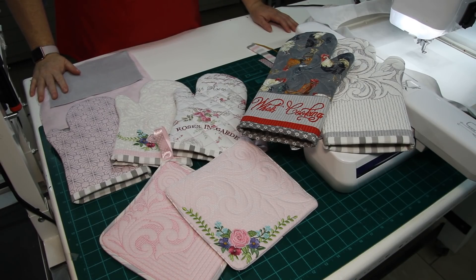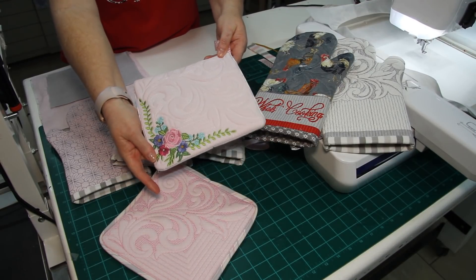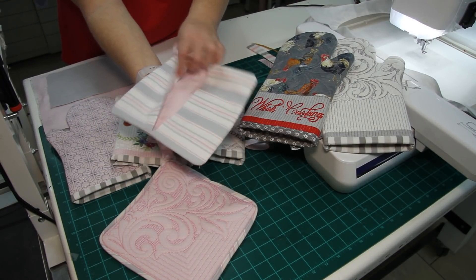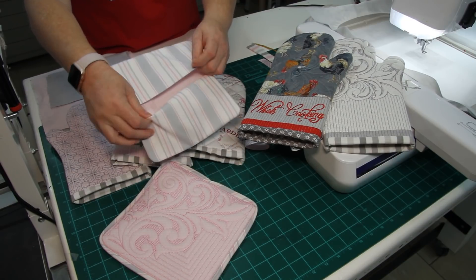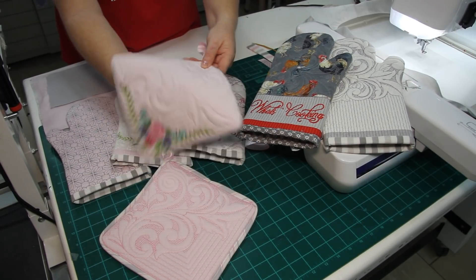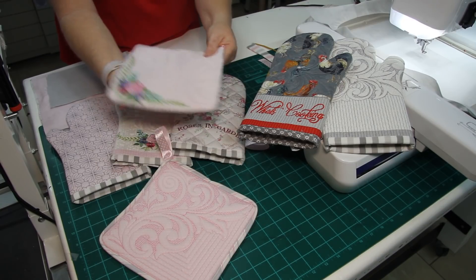Good morning everybody and welcome to today's tutorial where I'll show you how to make these square potholders in your hoop. These are done completely in one hooping. They are lined and they've got these flaps at the back, so if you want to put your fingers in and hold it like that, then it works fine for that.